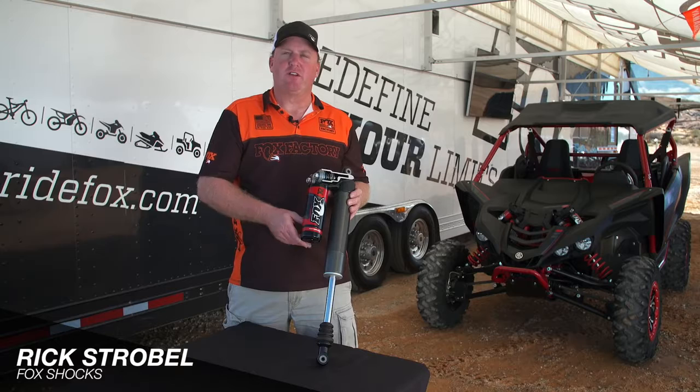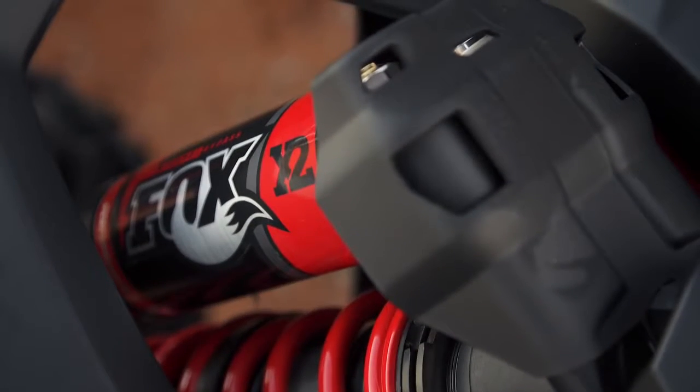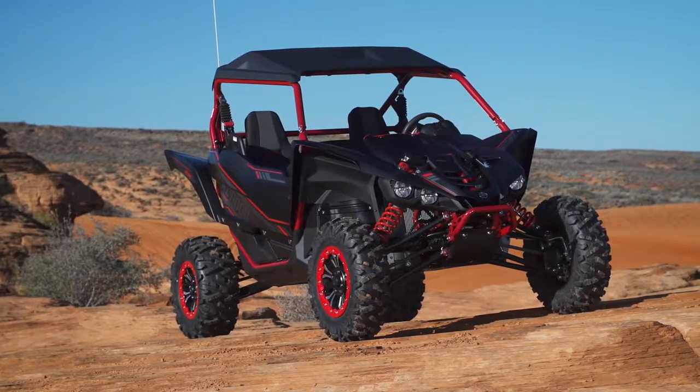Hi, this is Rick Strobel from Fox Shocks. I want to give you a little overview of the new Fox X2 internal bypass that comes on the new Yamaha YXZ Special Edition for this year.